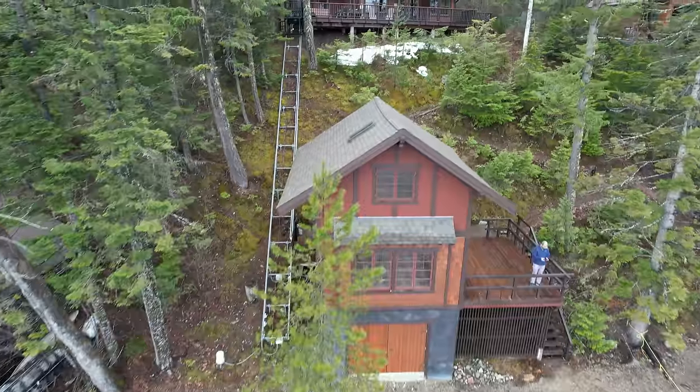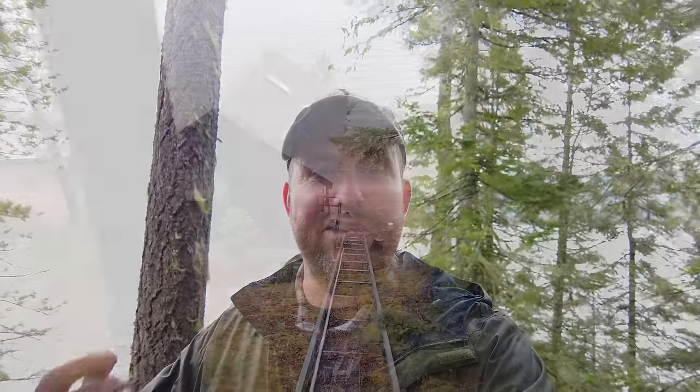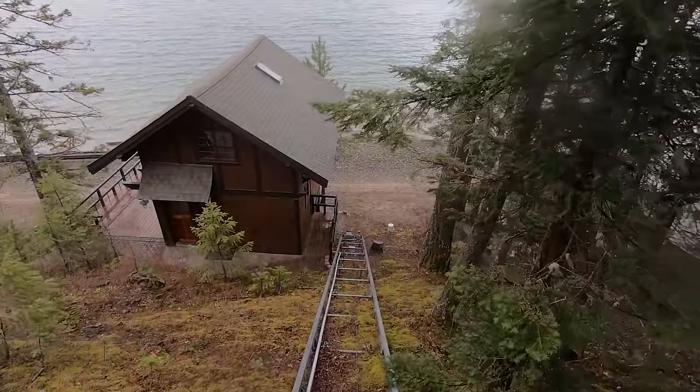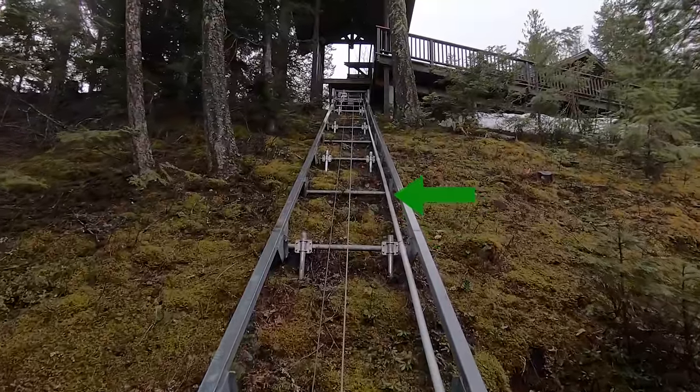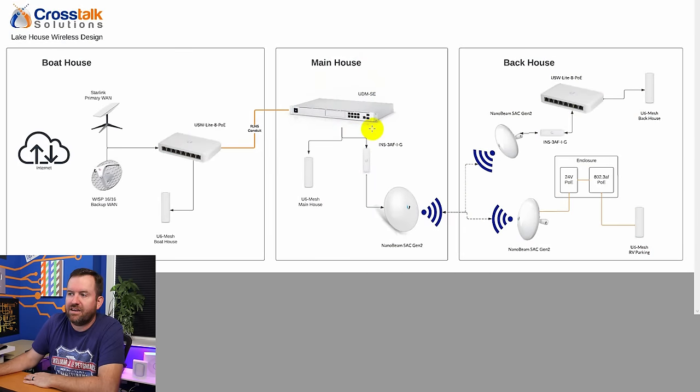This boathouse is about 50 feet down a hill from the main house, so at this point we'd have internet in the boathouse but not up at the main house or the back house. Luckily, there's a pretty interesting feature of this property — it comes complete with its own railway tram system to get people from the main house down to the boathouse, and it already has electrical conduit running up and down the rails. It's going to be super easy to add another piece of conduit and hardwire the connection from the boathouse all the way up to the main house. The conduit will keep the wire safe from critters and protect it from the elements.